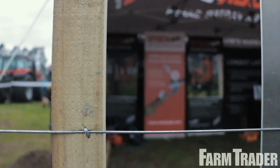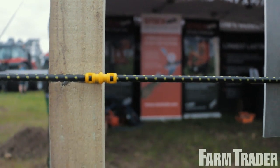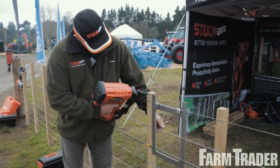We've got a batten square here and there's also a height gauge, so we want our batten to be square to the wire and at the correct height.